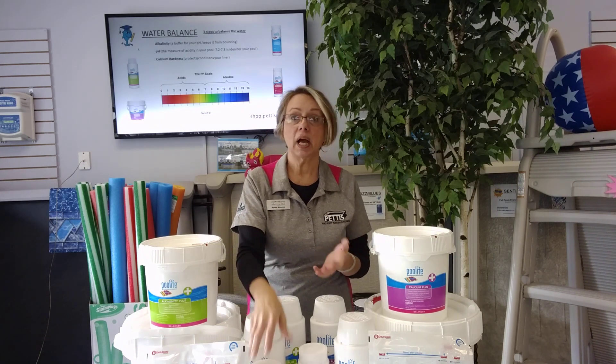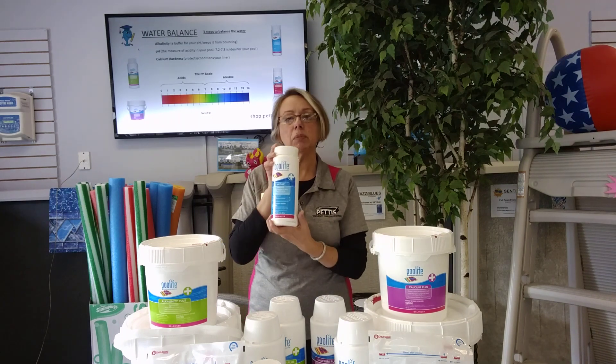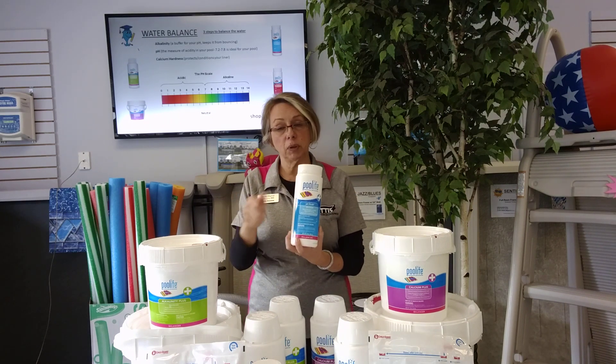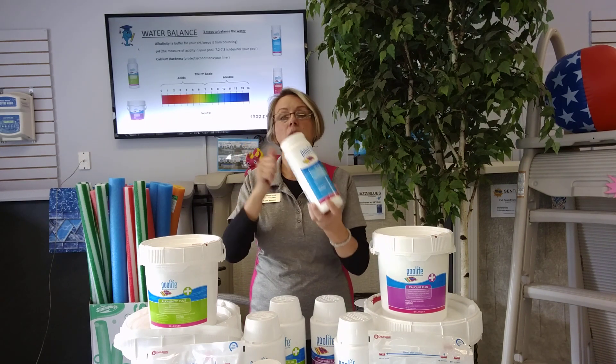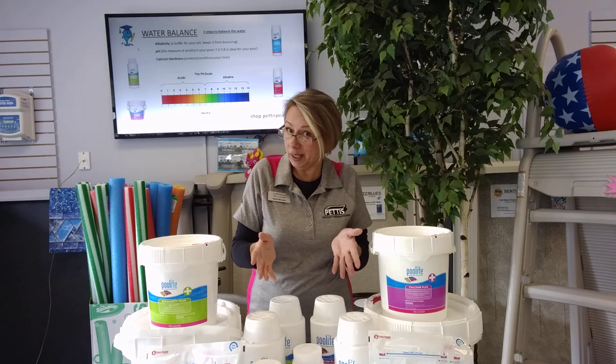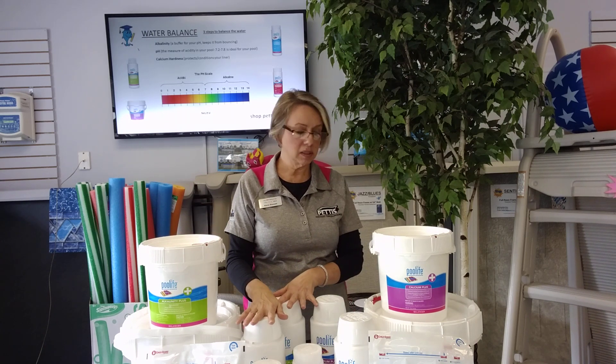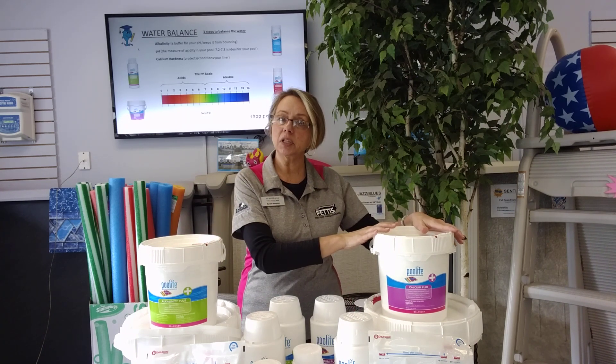Let's say your pH is a little bit on the low side. Remember, alkalinity is in range, but the pH is on the low side. Same thing — we have pH plus. Take a little bit of water out of the pool, add the powder, pour it in, and let it circulate. So, three components: alkalinity is first, second is pH, and third is calcium hardness.